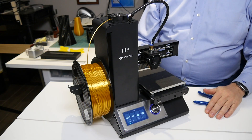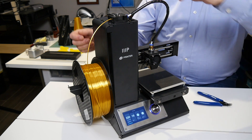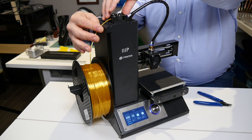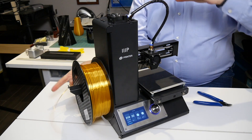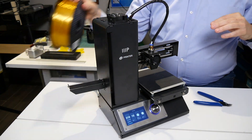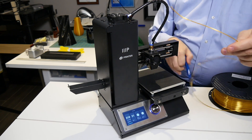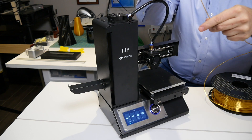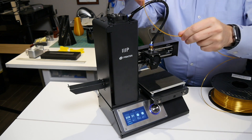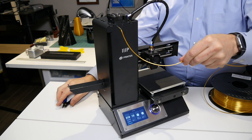Now that the printer is up to temperature, we need to remove the existing filament. In the case of a Bowden-style printer, you generally depress the extruder and pull the filament out. Now before continuing, we're going to need a piece of filament. So what I'm going to do here is cut off at an angle one piece of filament that we're going to use as a tool — that will be critical for what we're doing in a moment.